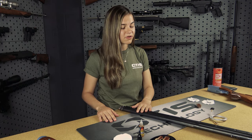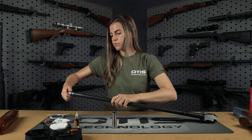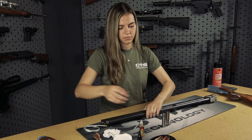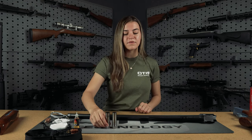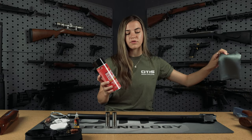Now that we've cleaned the interior of the gun, we're going to focus on the exterior, and I'll be taking out my choke tubes and cleaning them. As you can see, after several hundred rounds, these get pretty caked up. For this step, we're going to be using the Shooter's Choice shotgun and choke tube cleaner.